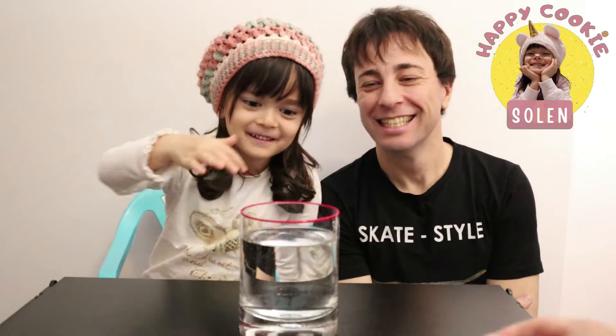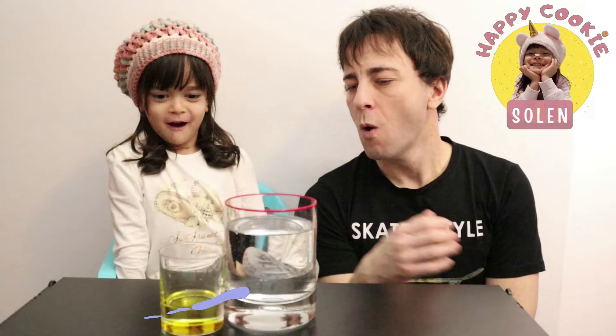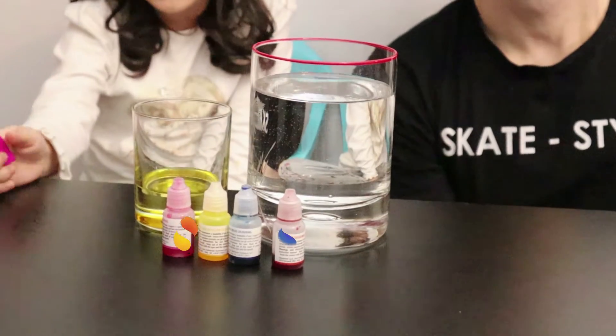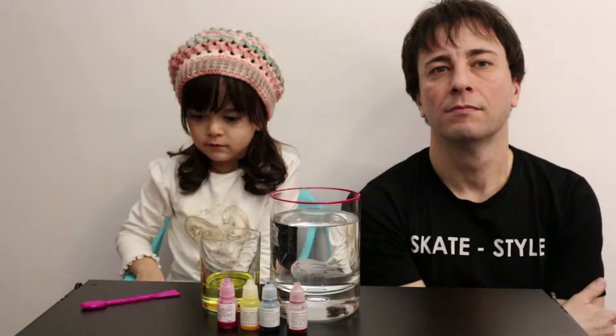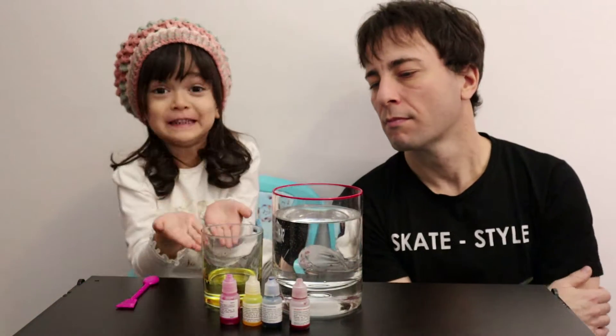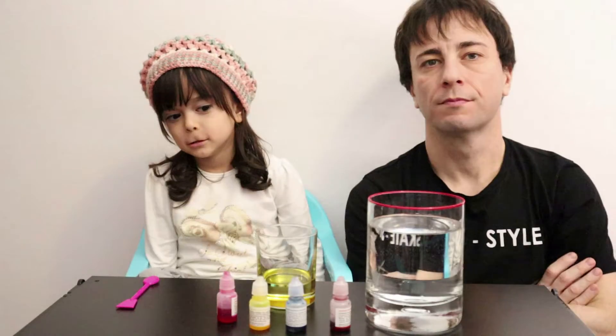Water! Let's find water, mama! The oil! Whoa! Food coloring! And we have a pink spoon! We need to put six drops of each color. Everything? Pink! Choose your color!